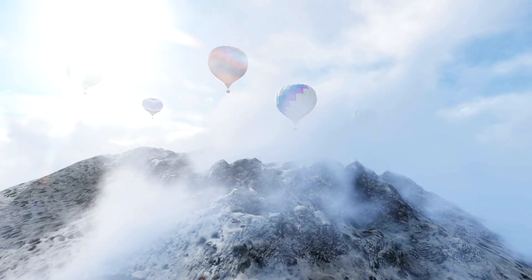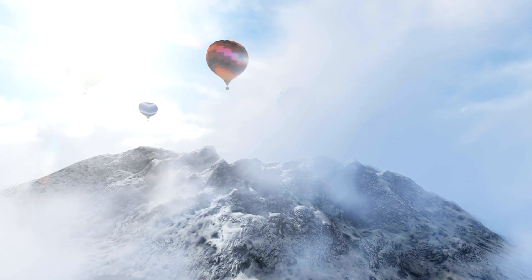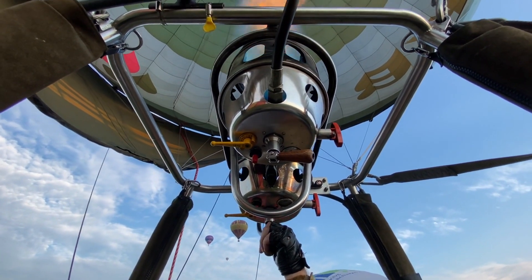Here's the pièce de résistance: shut off the main tank valve, close the SPIT valve, cease the main supply line, and bleed the lines. Follow the procedure in the balloon's flight manual, for these are the sacred scrolls that guide our every move.